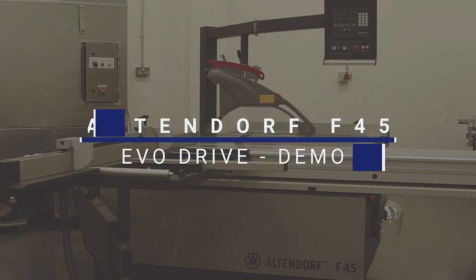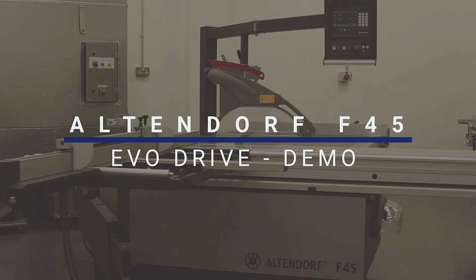Hi, welcome to R&J Machinery. Let's get your demo started on the Altendorf F45 Evo Drive.